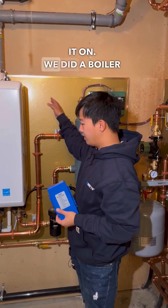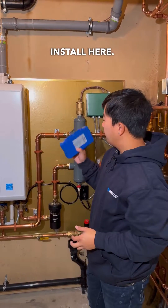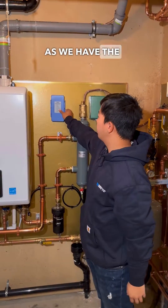This is the wall we're going to put it on. We did a boiler install here and we're going to be putting this right here — we have the perfect space.